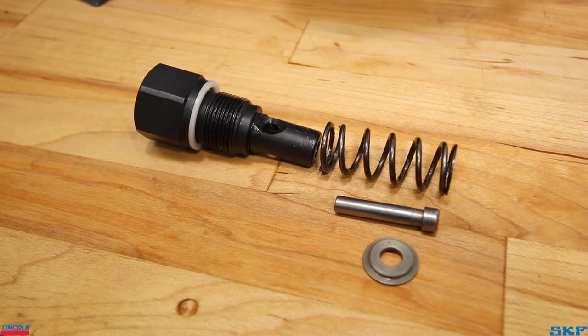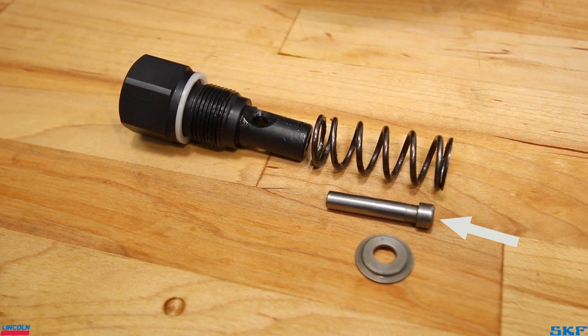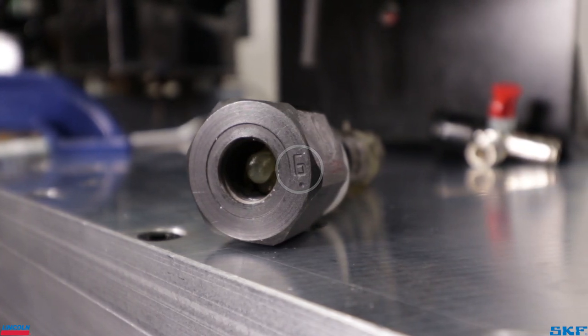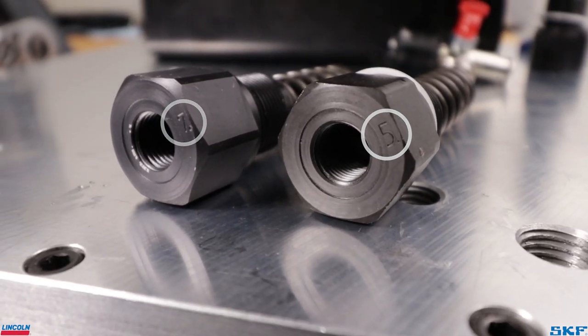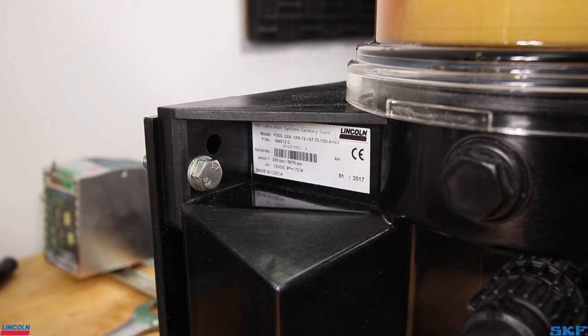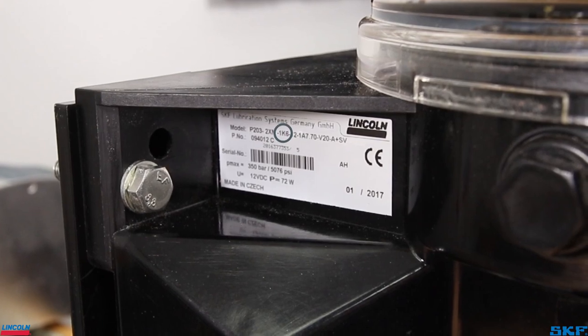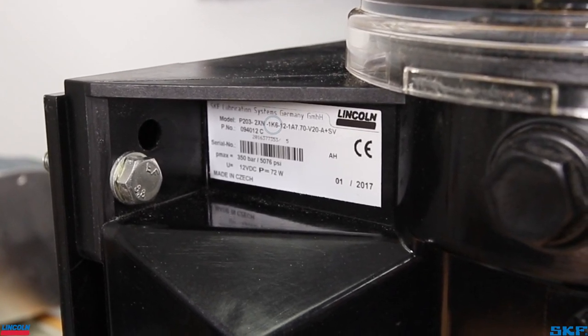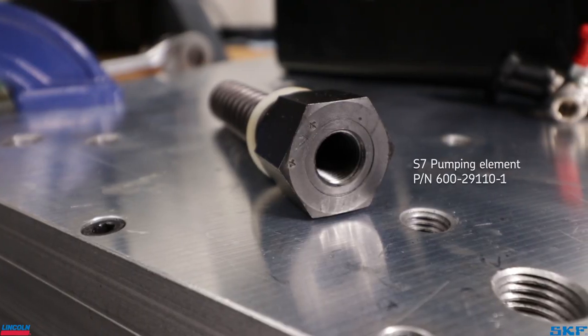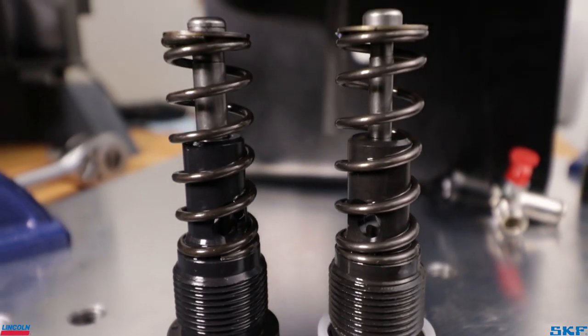Be sure that all components are removed from the port, such as the washer, piston, and spring. Verify the element type by looking at the element body — on most of them there is a number stamped on the surface indicating which one to use. Also take a look at the unit description label, where the factory installed element designation is listed. The standard element is a K6, or 6-millimeter element, with others available depending on the dispense volume rates or material type dispensed.